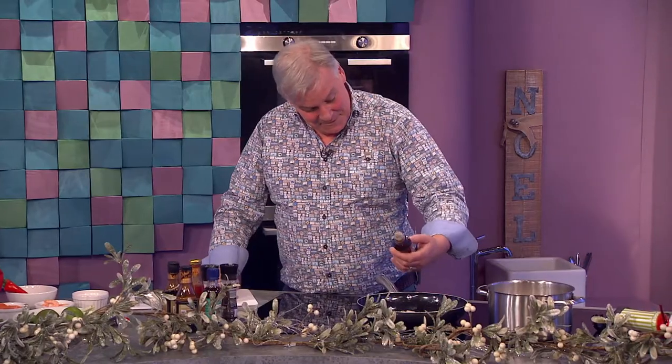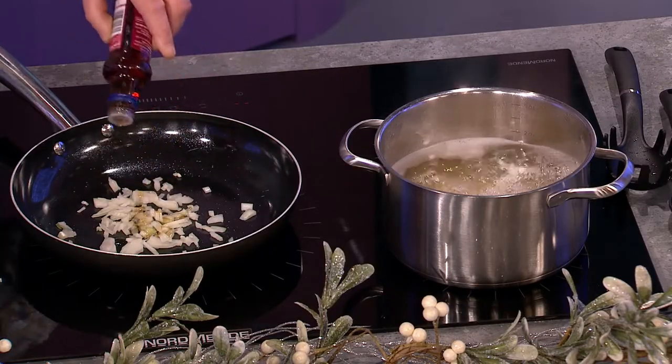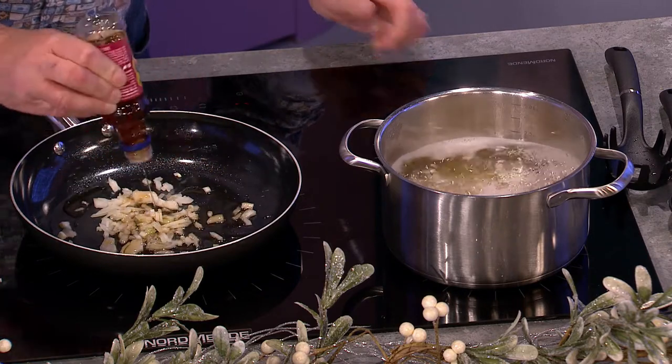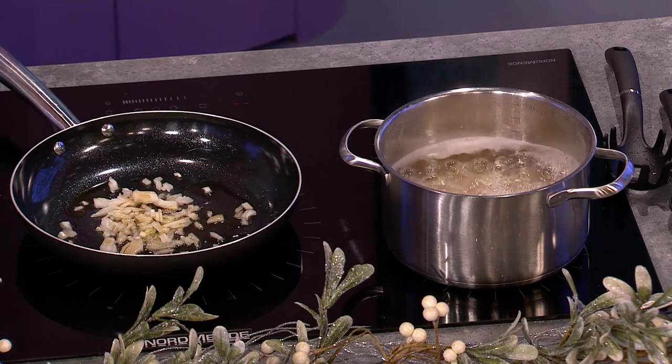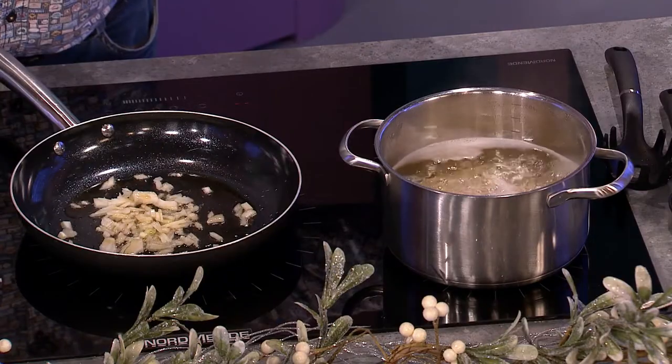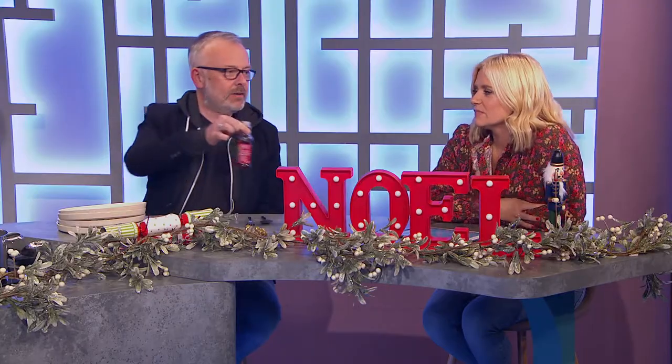Some sesame oil going in - make sure it is sesame oil, not a bad double shake there. It's an oriental-style oil. As you should always do, smell your ingredients - it makes a big difference.